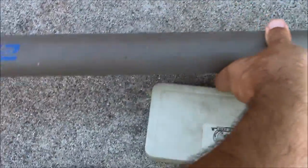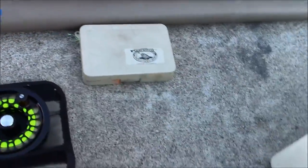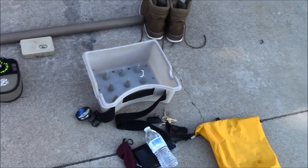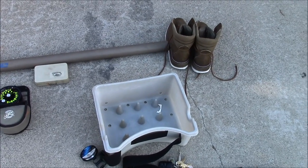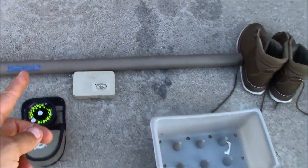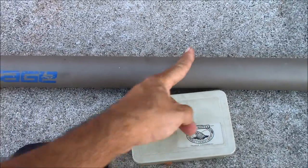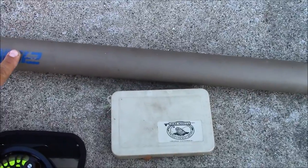And my Sage RX PLI rod, 8-weight rod. This is what surf fishing gear for saltwater looks like. Yes, you can saltwater fly fish — they even go for marlin, but with marlin the flies are about this big. They don't cast them, they troll them, so it's not actually fly fishing. But in the surf, this is actually fly fishing.